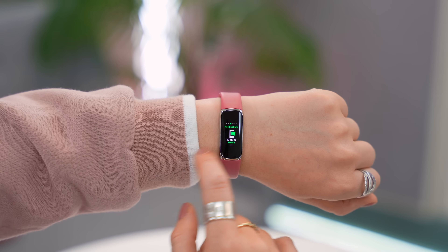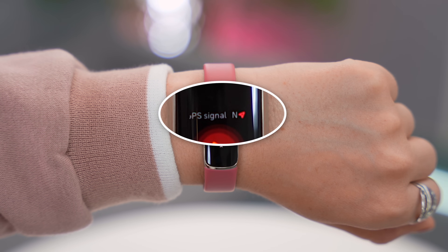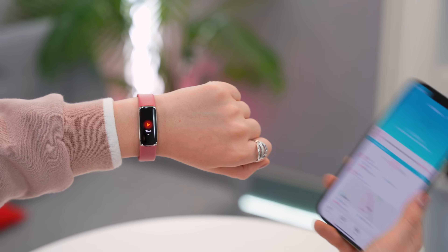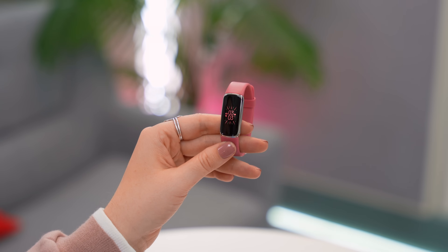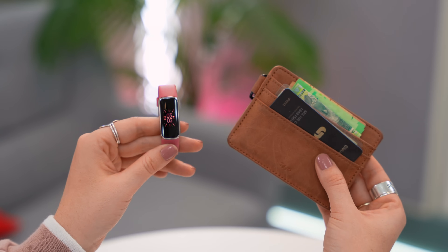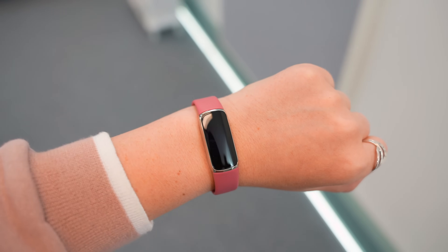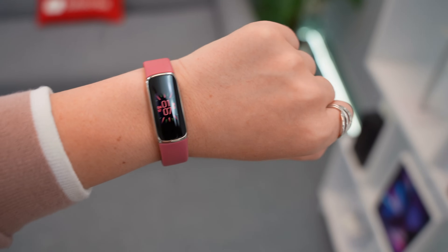It does not have GPS built into the watch. If you do an exercise like running or walking, your watch will try to connect to your phone's GPS, and once connected you can see more accurate metrics as well as a map of where you ran or walked. It also does not have NFC payments, so if you need to make any payments when out and about you will need your wallet. There is also no always-on display mode — your watch is either on or off.